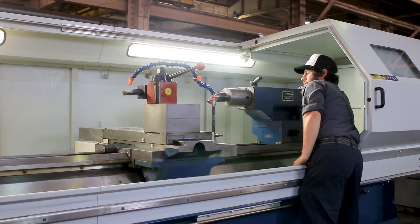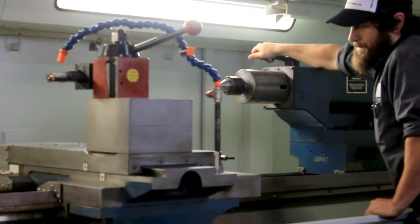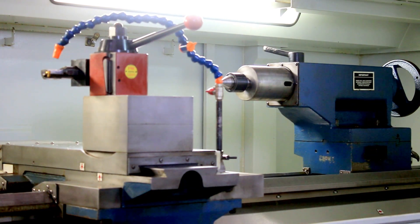There you go — you've got the manual tailstock. You can see again that the ways are in very nice condition. All original paint. The machine is new in 2012. Thank you for watching the video.